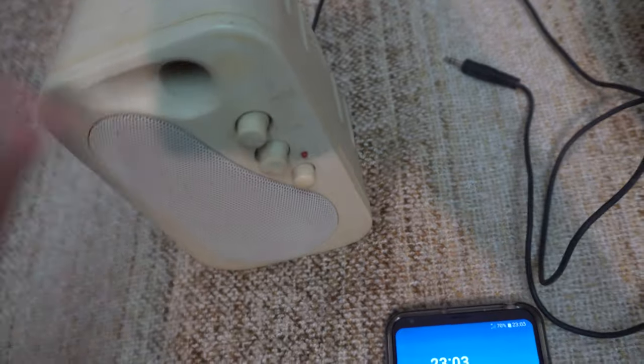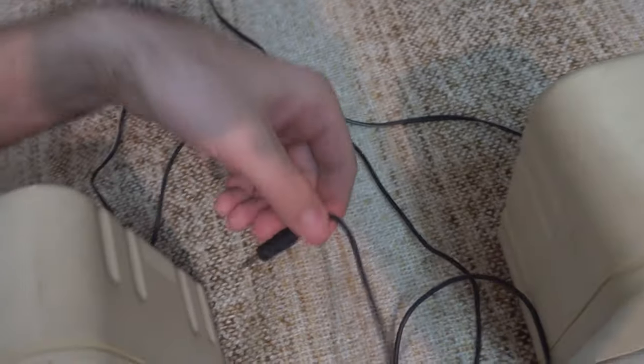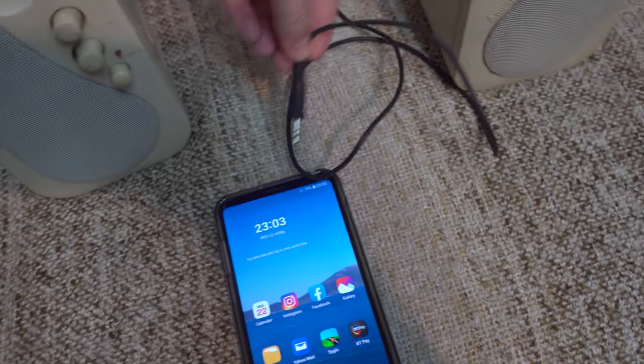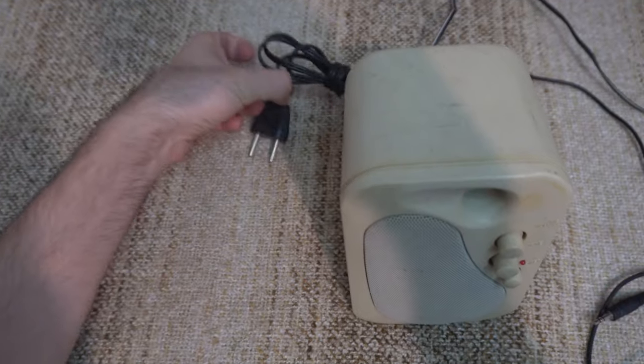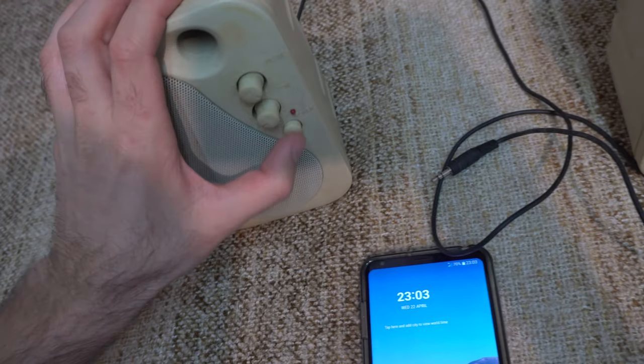But that amplifier is not working, so I'm not using the power. I'm using only this 3.5mm connector into the phone, and that sends the sound to this one and that one directly, without any amplification, so the circuit board will not be used.